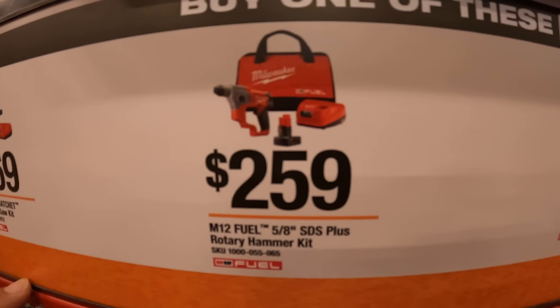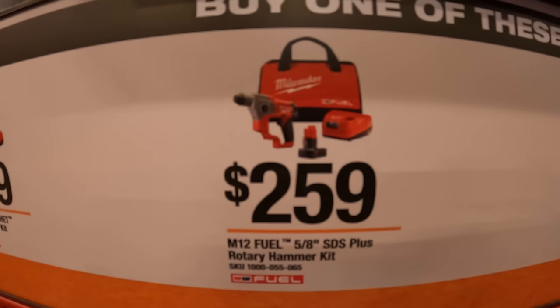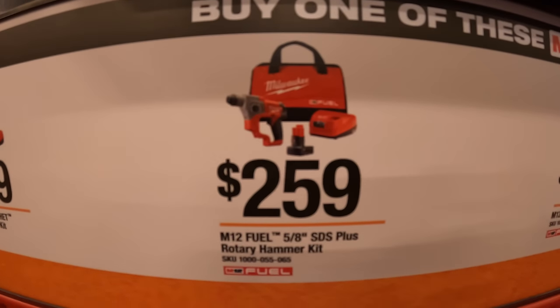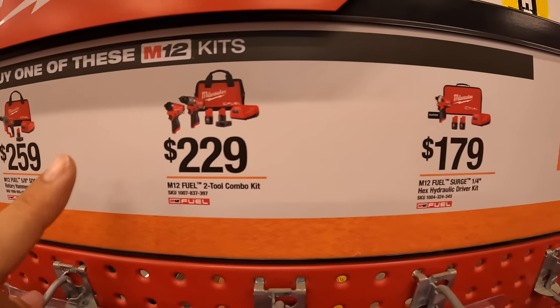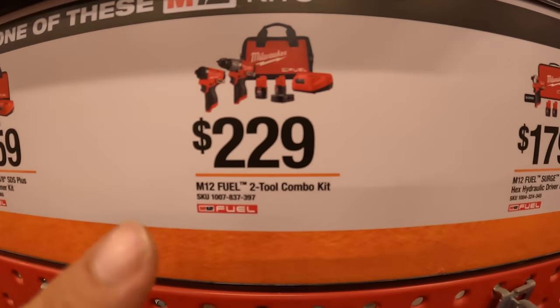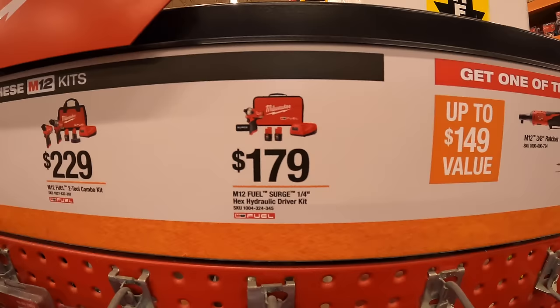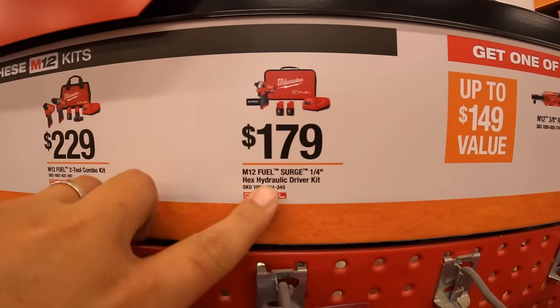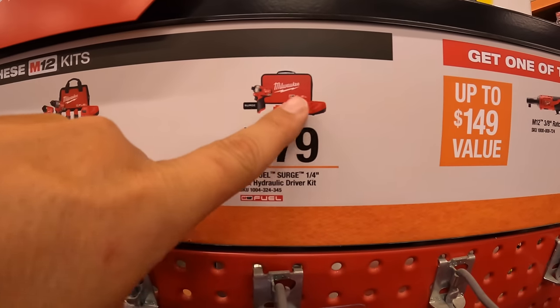$259 for their M12 5/8 SDS Plus rotary hammer as a kit — one battery, charger, and bag. $229 for this two-tool combo kit: the Gen 3 hammer drill and impact driver, two batteries, charger, and a bag. Or $179 for their M12 Surge quarter hex hydraulic driver, two batteries, charger, and a bag.